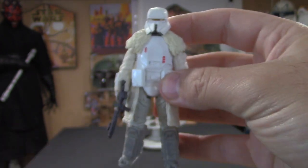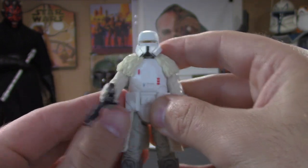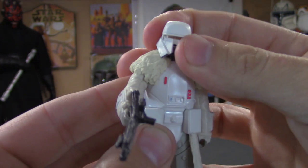This is a killer four pack, guys — this is definitely the one to pick up. Very happy with it, all the figures came out great.